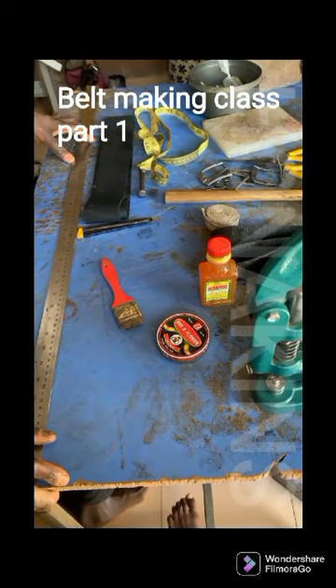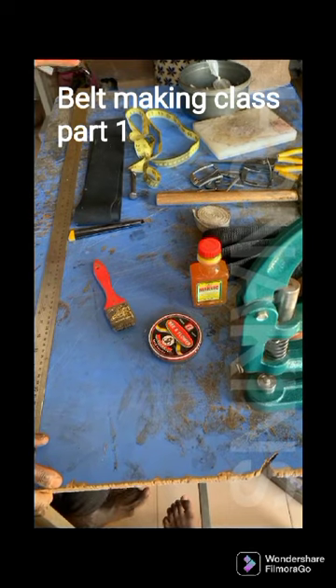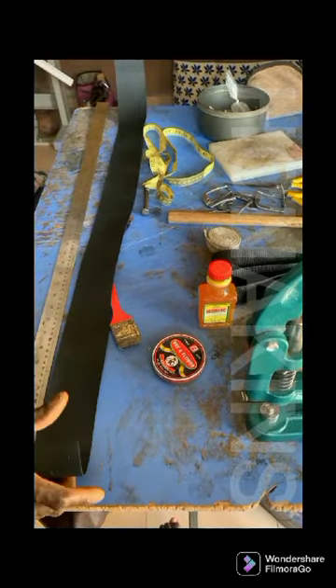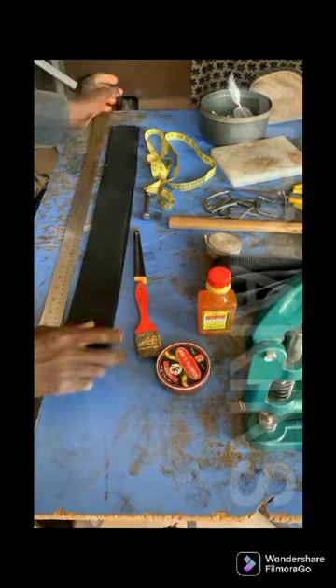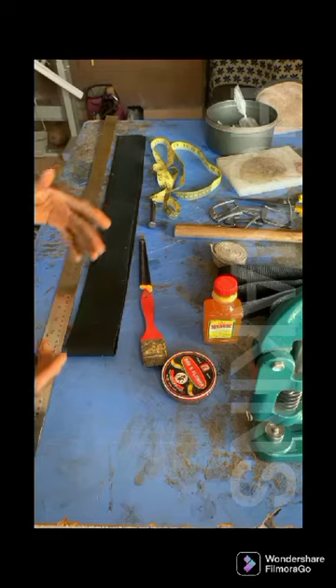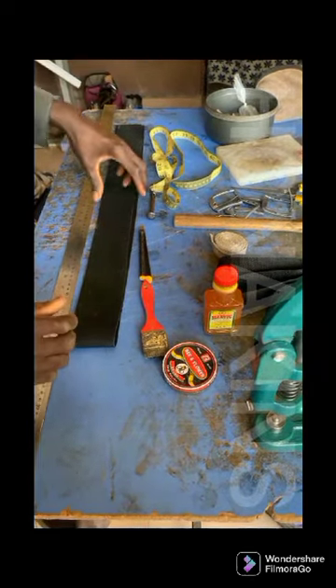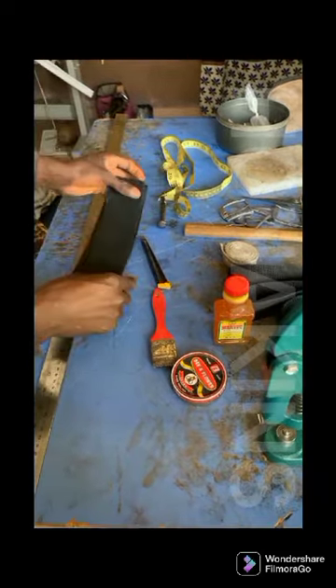Good day everybody. To start with our belt making, as you all know, a belt is a straight line looking object. As you can see, this is a straight line looking leather. This is our leather. We're going to be using some basic tools and some basic material. First, I'll go to the material we'll be using for this course. Here's our leather — our synthetic leather, to be precise.